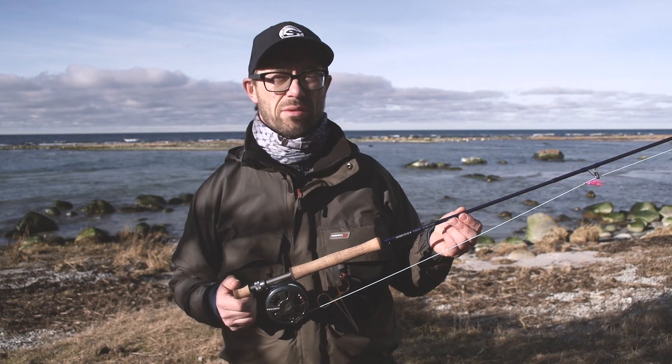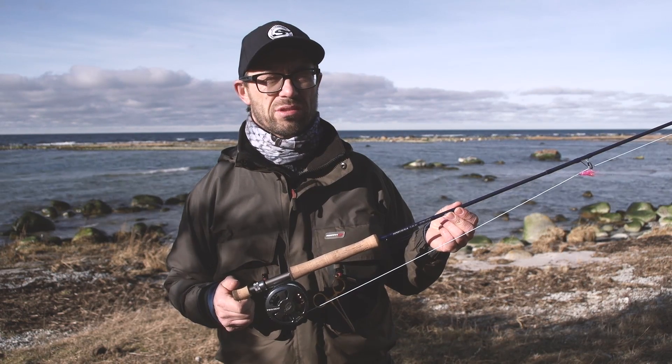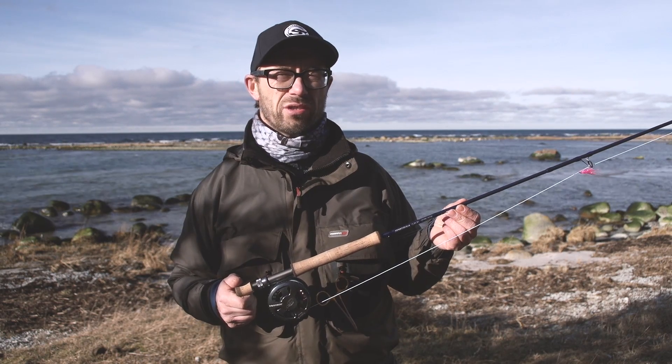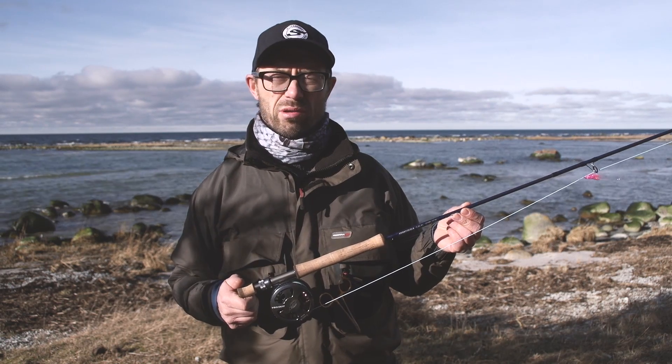This is one out of six rods in the brand new Sierra Salis fly rod series. Salis, which is Latin for salt. This is designed for the Scandinavian coast for sea trout fishing, and for Scandinavian lakes for the toothy predators like pike, sander and so on.